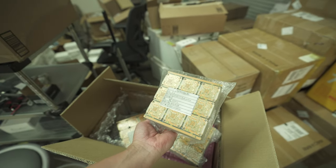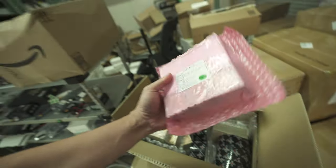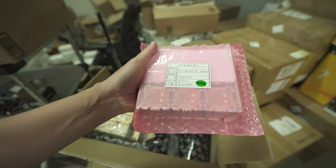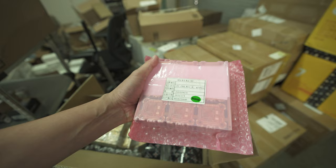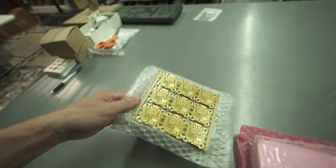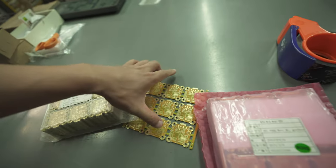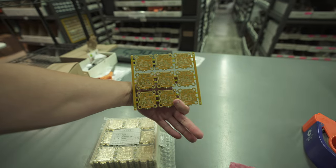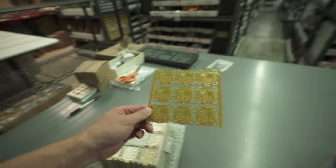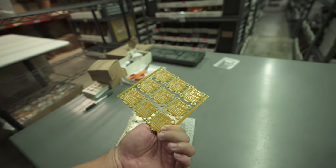One stack like this is 225 pieces. We also have some Infinity flight controller with PDB — power distribution board. This is Revision B, and in here we have Revision A. Yes, this is Revision A. This is an Infinity flight controller with PDB that we make, and we never released it to the public.